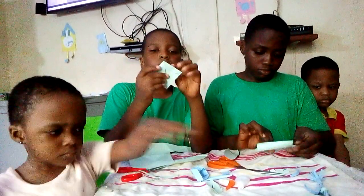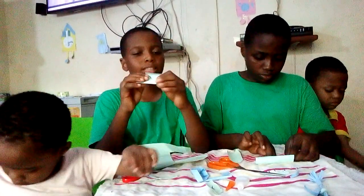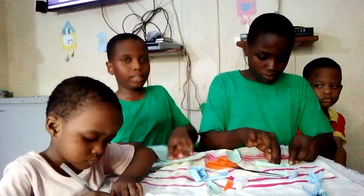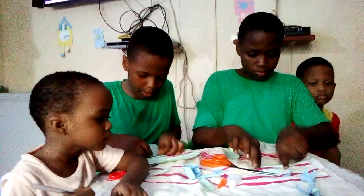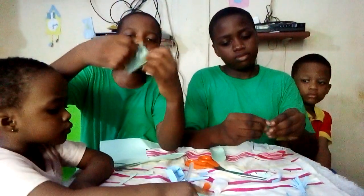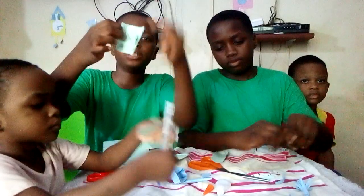Then you take this side, or any other side here, and put it in the middle. Then take the top side too and put it in the middle. Then it will be like this. When you open it, you do the same thing to this side too.